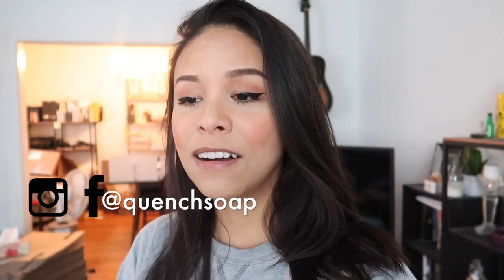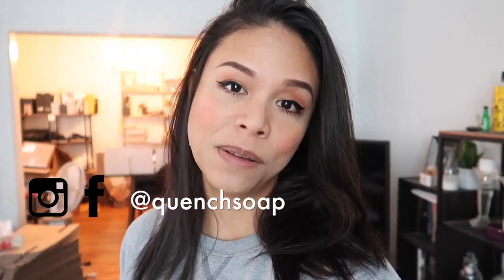Just a lot of great tips and tricks in this video for you today. If you're new here, hello, my name is Jerika. I am the owner and creator of Quench, and on this channel I talk all about my soap and bath bomb business. If you're interested — maybe in 2021 it's one of your resolutions to start a business or switch careers — this is the channel for you because I have gone through all of that and I love talking about it. If that's your thing, please subscribe.